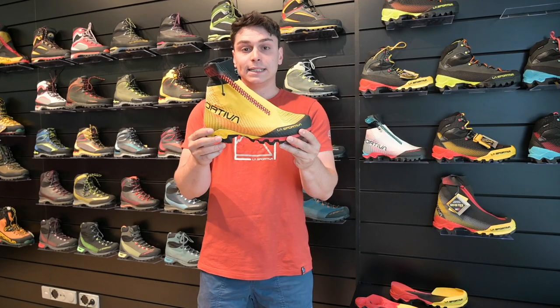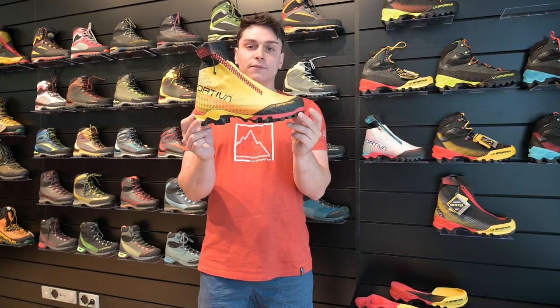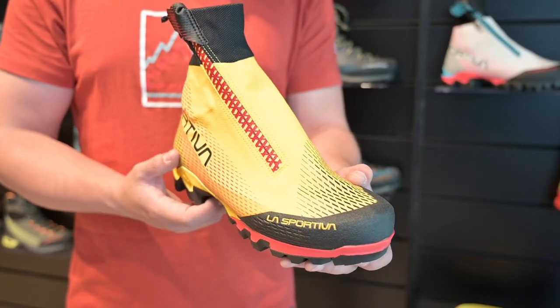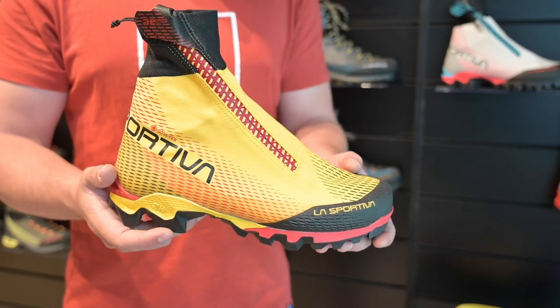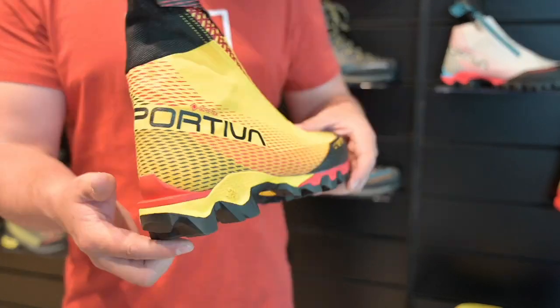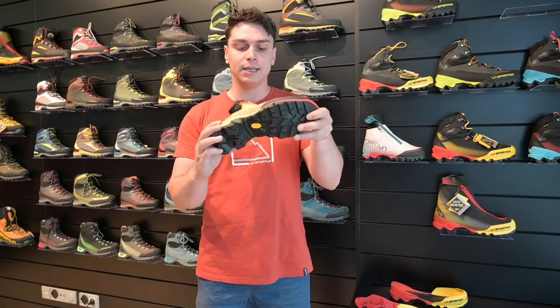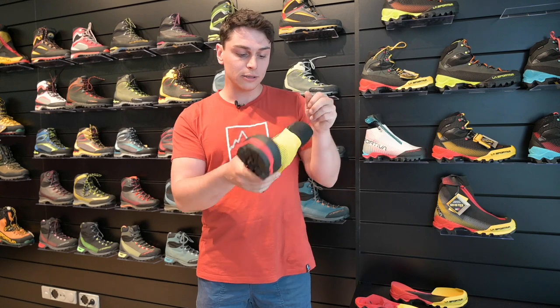He also wanted to combine those mountain features with details derived from the trail running world: lightness, walkability, a quite soft shoe, and so on. The result is 540 grams in size 42. It shares the same sole package as the rest of the Equilibrium family, giving great walkability and a lot of cushioning.